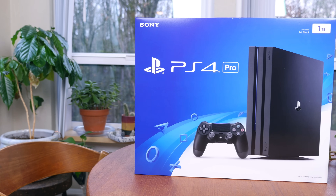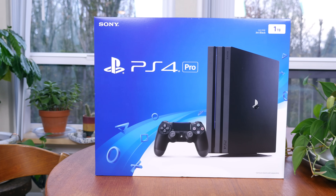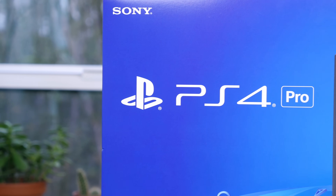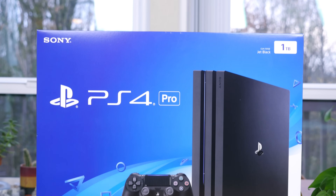The Sony PlayStation 4 Pro has officially arrived. Originally codenamed Neo, this is Sony's latest and most powerful gaming console ever released. Not only can it output 4K HDR movies and TV shows, but it can also output 4K HDR games — the first mainstream gaming console to do so.